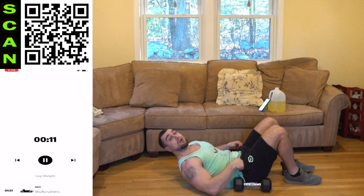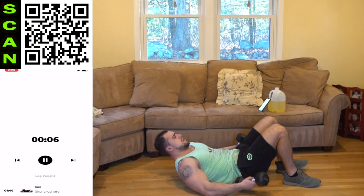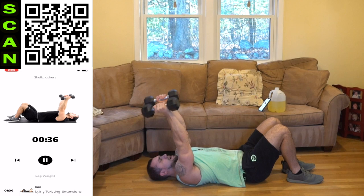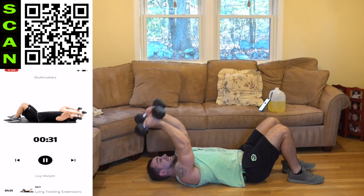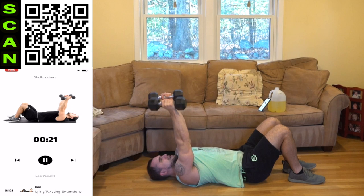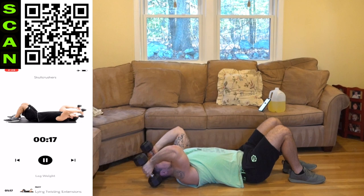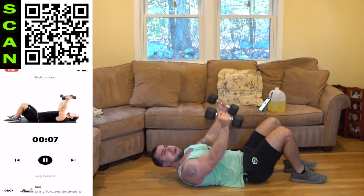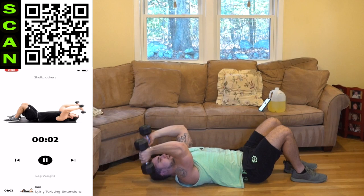We're going to the regular skull crusher next — staying down. Tap the ground behind you for a full range of motion. Catch your breath — in through your nose, out through your mouth. Skull crushers: slightly behind the head, tap, all the way back up, squeeze. Come on, push yourself — get more reps than me. Half time. Shake it out when you need it, then get back at it. It is okay to take rest — if you get back at it, finish strong, do better the next time. Rest.